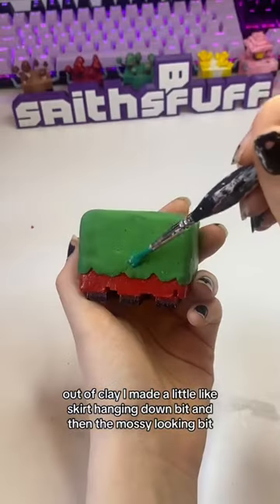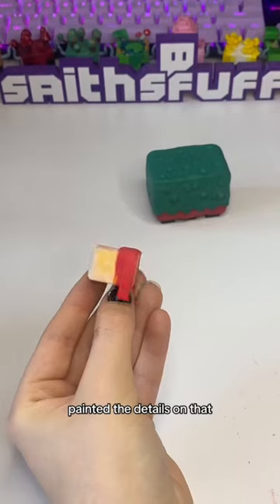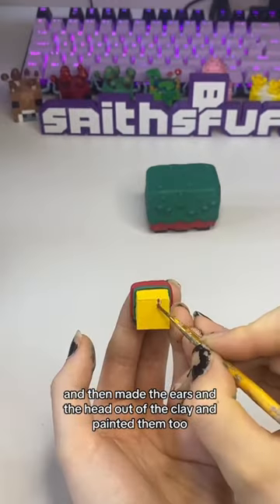Out of clay, I made the little skirt hanging down bit, and then the mossy looking bit. Printed the details on that, and then made the ears and the head out of the clay.